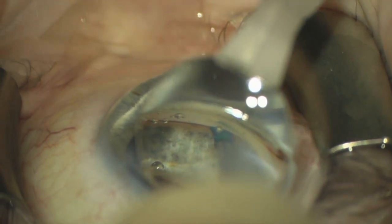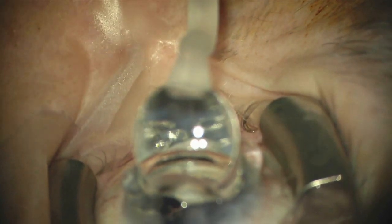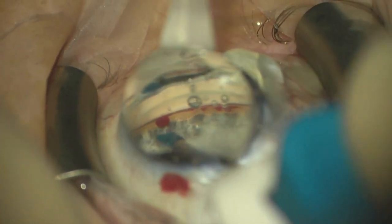As we readjust the lens and the pressure in the eye drops a little bit, you can start to see blood refluxing from those initial goniotomies. Then we're going to go to the far left of our view.